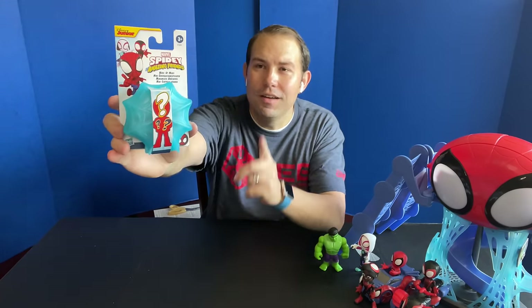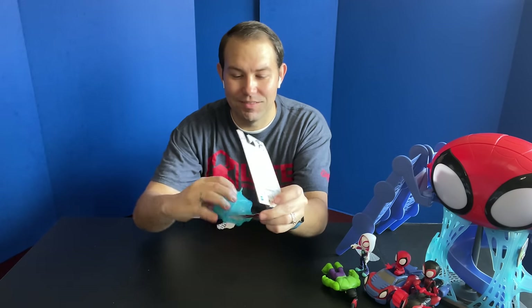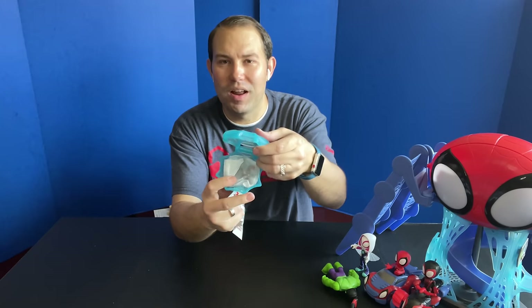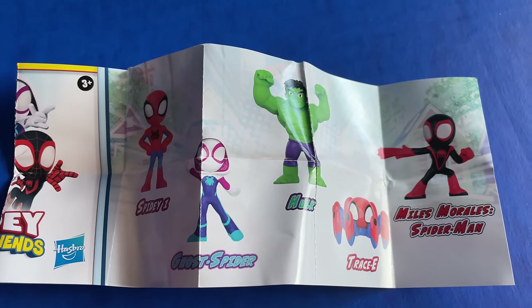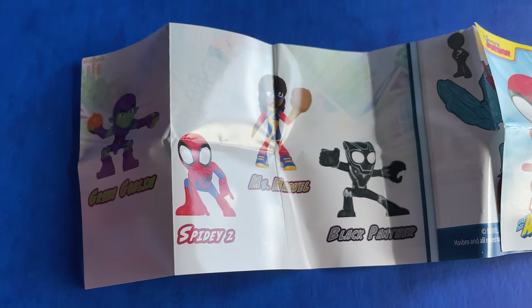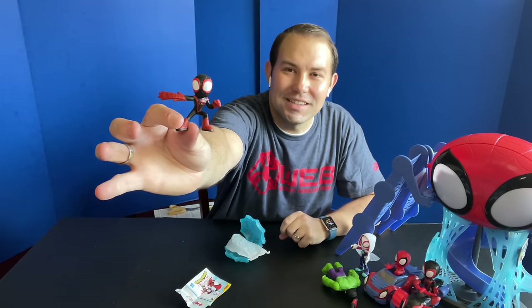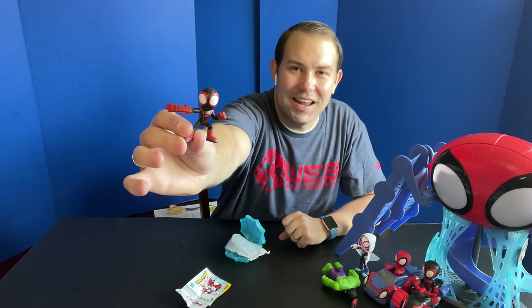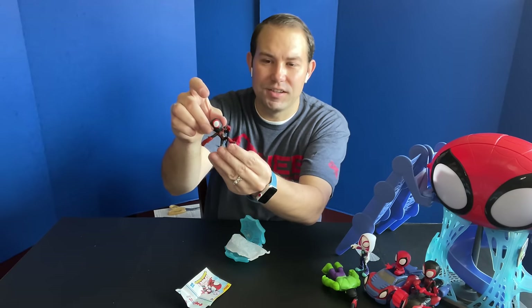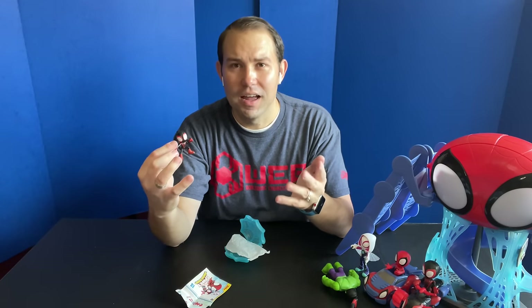This is called a Web Ups Mini — it's a mystery figure, so we don't know who it's going to be. The back of the box doesn't tell you the options either, so it'll be a surprise. It does come with a guide. The options include Spidey, Ghost Spider, Hulk, Tracy, Miles Morales (also known as Spin), Green Goblin, a different version of Spidey, Ms. Marvel, and Black Panther. We got Miles Morales in a really fun action pose with his red web fluid coming out of his hand as he's flipping. These are non-articulated minifigures for ages three and up, and if you're looking to collect many characters they're only $4.19 — with that fun mystery aspect of not knowing who you'll get.